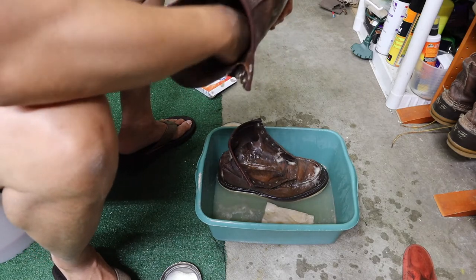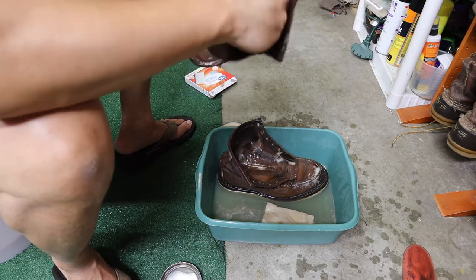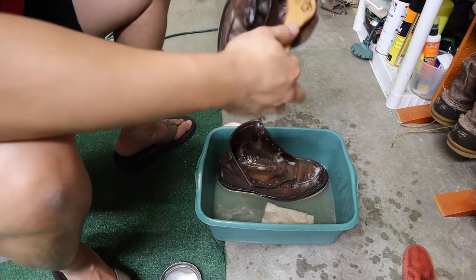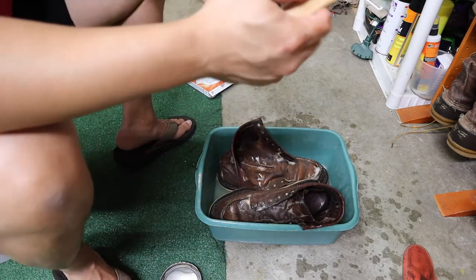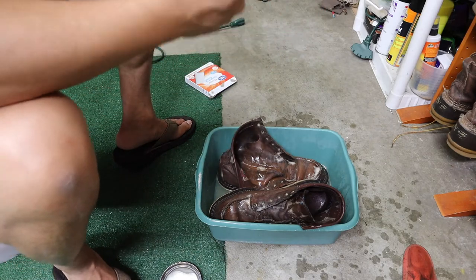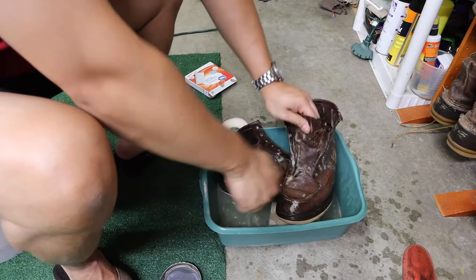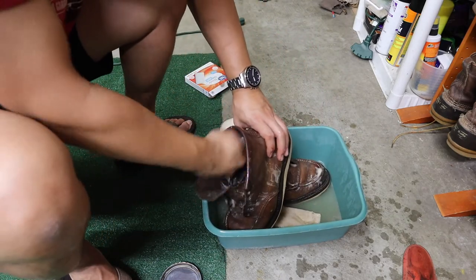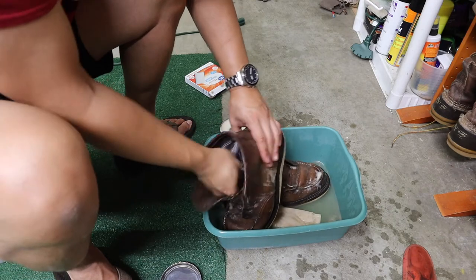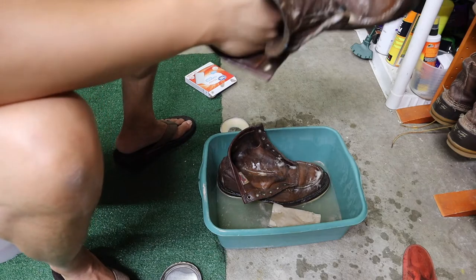I'm cleaning the bottom and all around the inside with this saddle soap. It shouldn't hurt the leather — this is Red Wing leather saddle soap. You don't even have to rinse this stuff out, you just wipe it down. It's good for the leather. I'll fan dry these after I rinse them too.